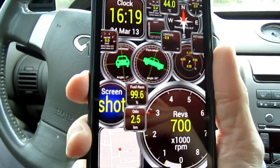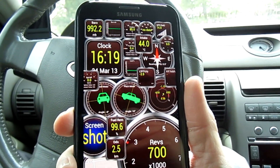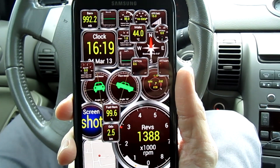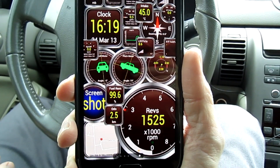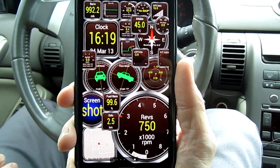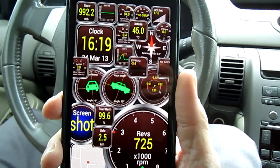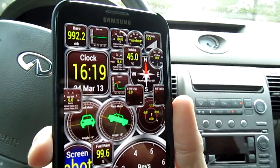One of the good gauges of how fluid and how quickly your processor is working is the revolutions per minute. You can see very quick response time despite how much data it's trying to pull here. So, a great program — I want to give props to Ian Hawkins. This device really just takes excellent advantage of it.